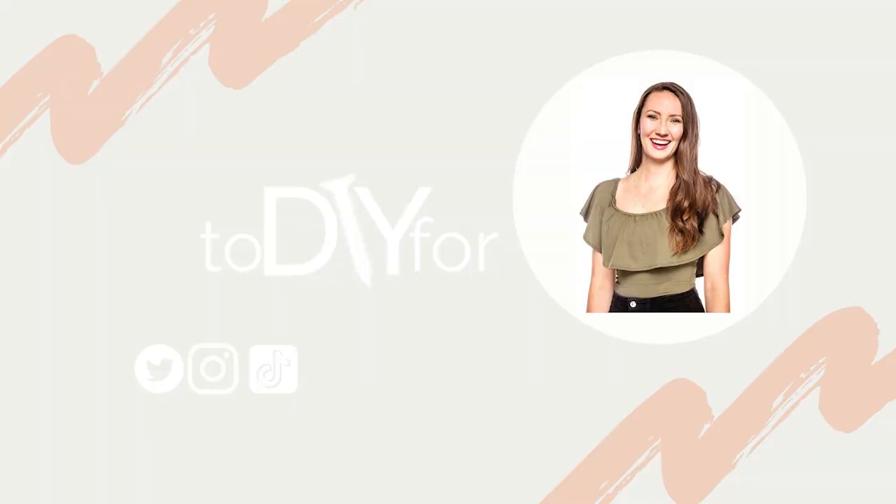Finally, time to get into some Halloween costumes. Hey, I'm Janelle and this is To DIY For. I do new DIYs every Wednesday, so if you're not already subscribed, check out my channel. And if you're here for Halloween content, I have got a ton of Halloween costume ideas.